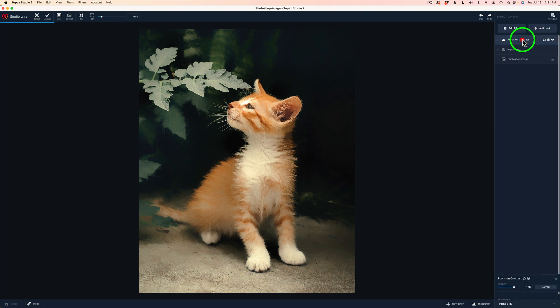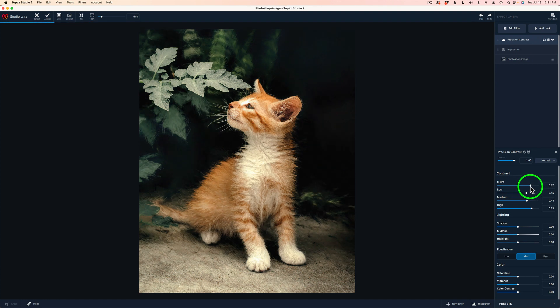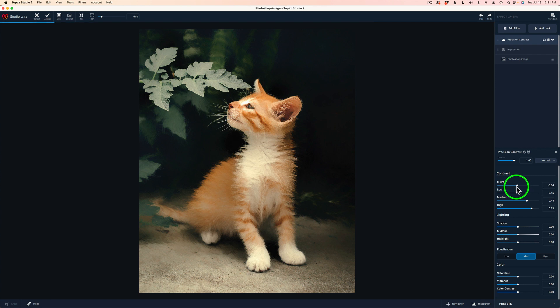Let's click here and that opens up the filter again. We could play with the micro — let's see what happens if I bring up the micro. It's bringing up a lot of detail, which I don't like. We can even go a little bit to the left of zero and soften up the image a little bit. But I don't think it needs it — I'm going to double click micro and set it right back to where it was. I like that. I might give it a little bit more low contrast.